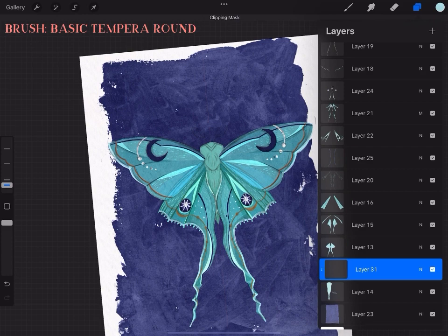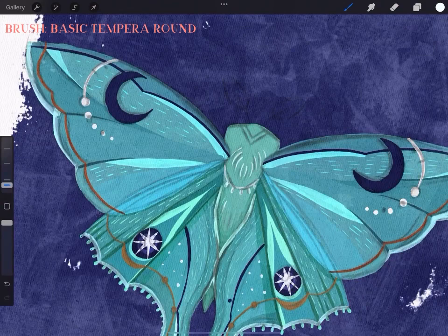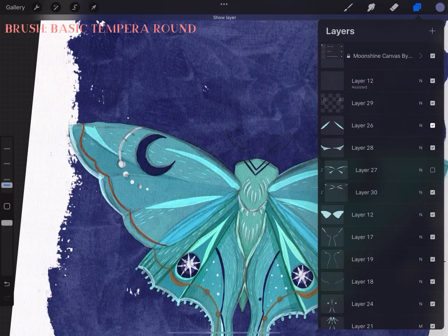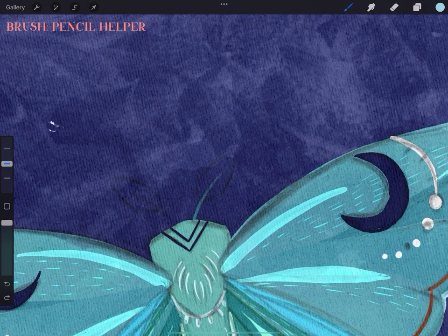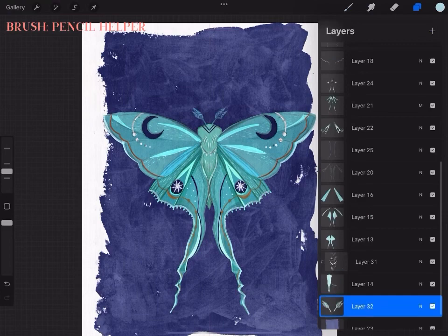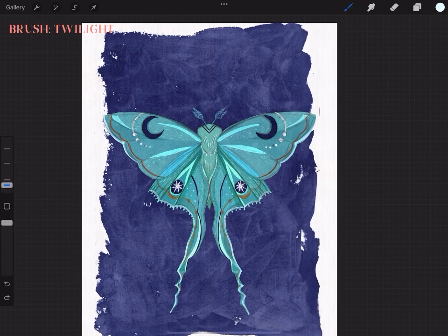Moving on to the last part — the body of our moth. I wanted to do something a little tribal and very simple. I don't want the body to take all the attention from the wings I've worked on so long. So I decided on a little fur imitation and a tiny bit of tribal motif. The little furry bits on the top of the head I did with the accenting pencil, and I think she looks very cute and very regal.